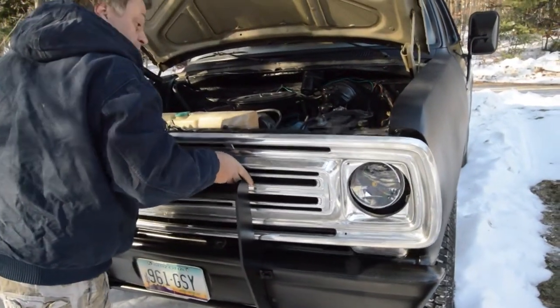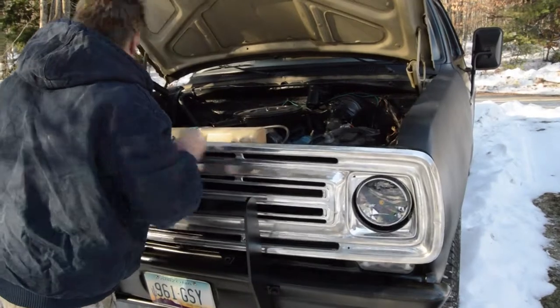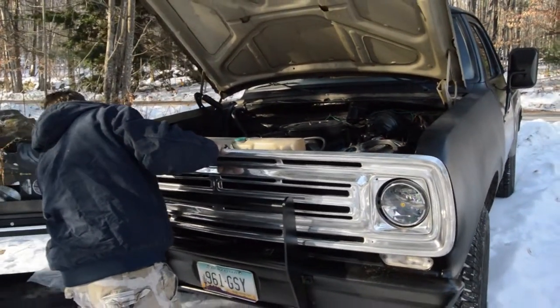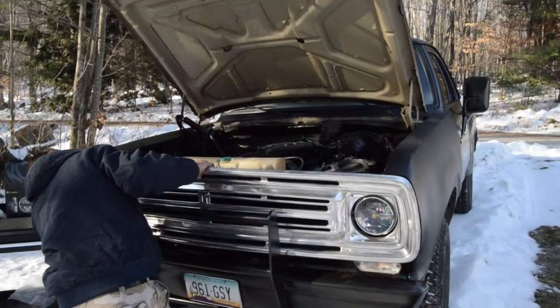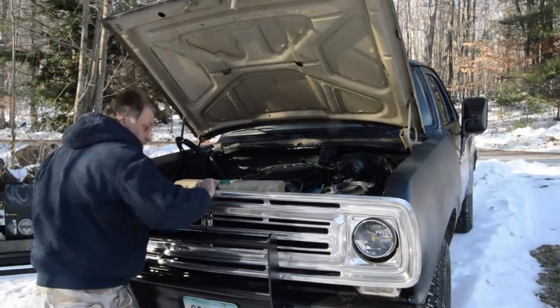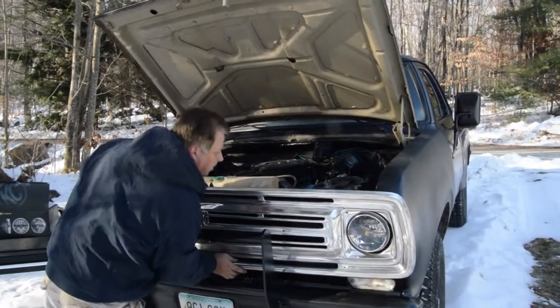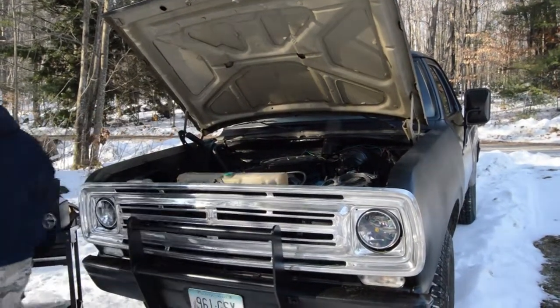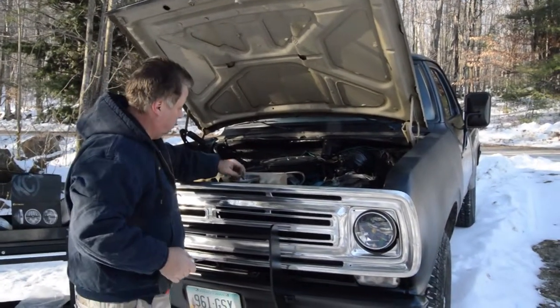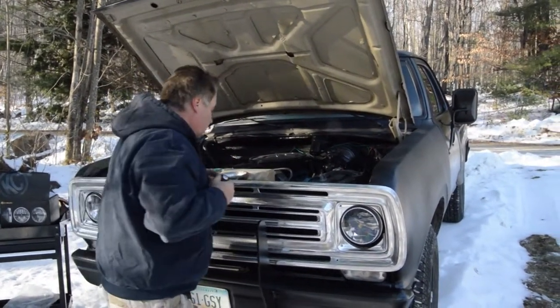You have to go around your brand new lights and reinstall your grille screws.